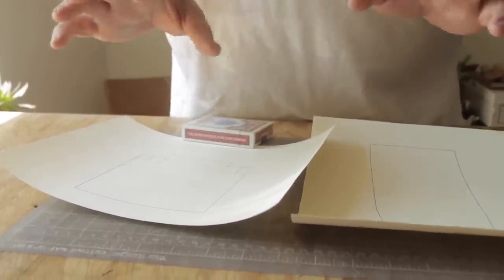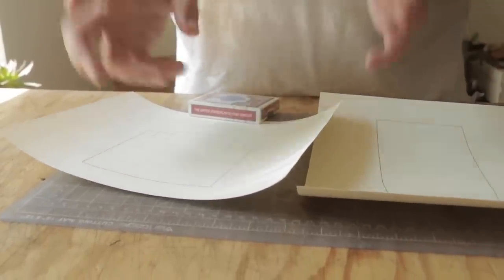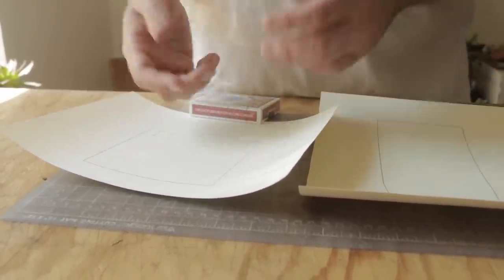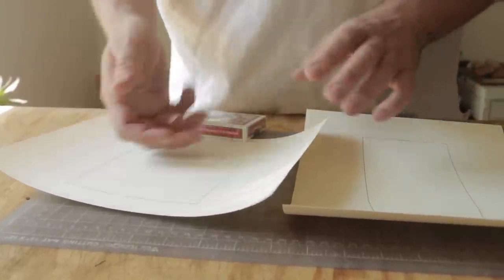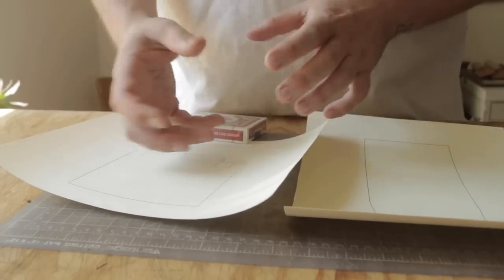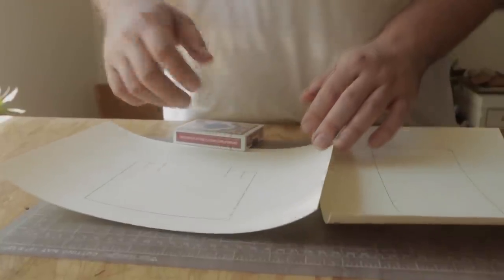The pattern will be available in the description for a couple bucks, but there's going to be no instructions. The video is going to be the instructions because we're wet molding, so everything's going to be a little more by feel than by measurement. We'll do everything in this video, walk you through it, and you can make along if you grab the pattern.